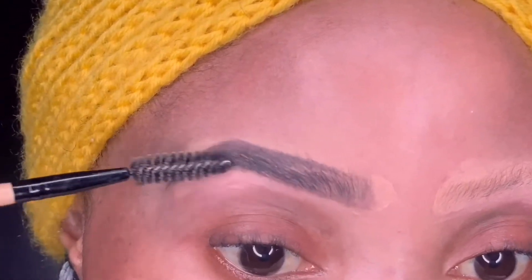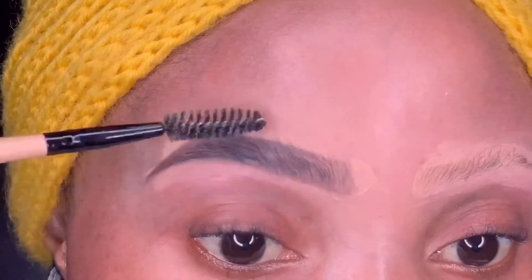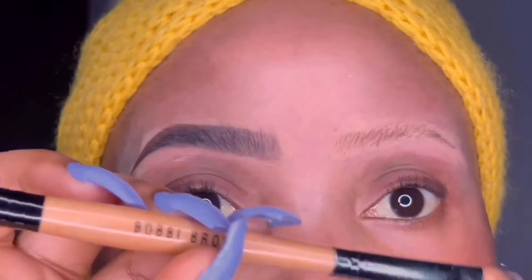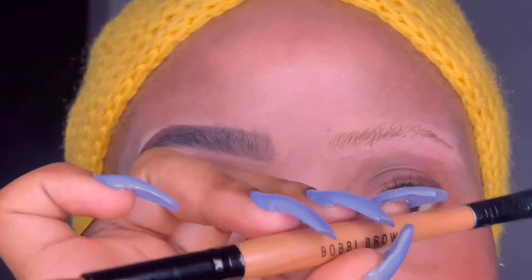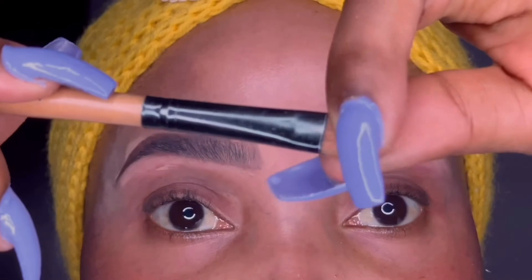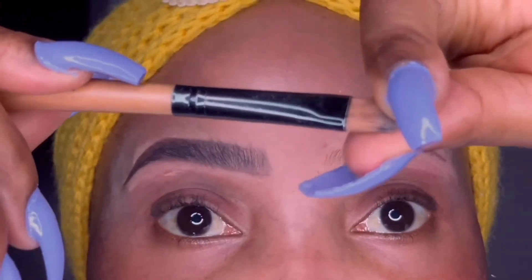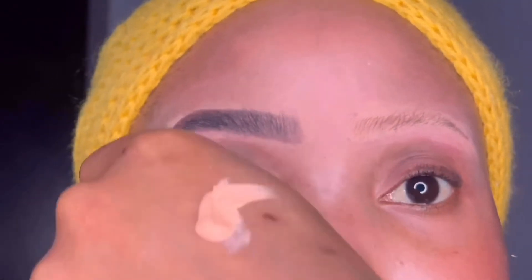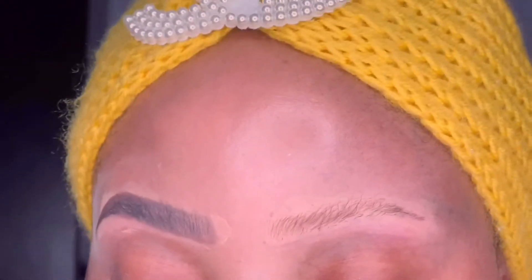I'm blending with the spoolie so the pencil won't be matted in any particular area and it looks even. Then I'm going back to my Elegant Pro concealer in Creamy Beige. I'm taking my 2-in-1 Bobby Brown brush and using the flat tip — I flatten the tip even more with my hand so it's thinner for me to work with. I dab my brush into the concealer applied on the back of my hand and start concealing around my brows.